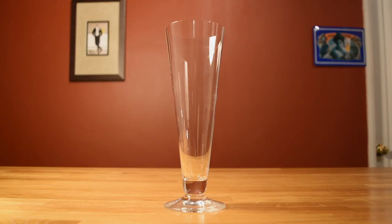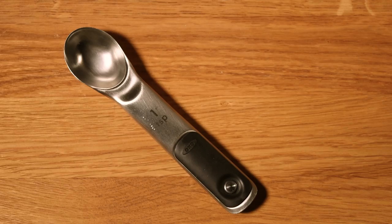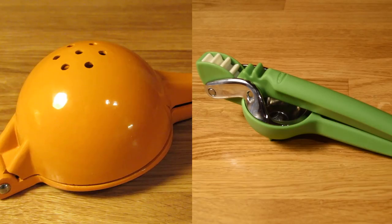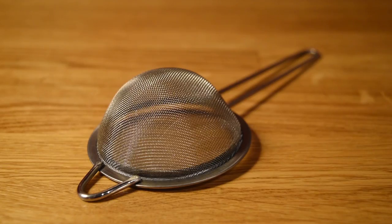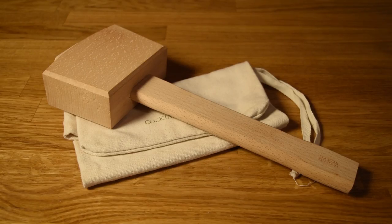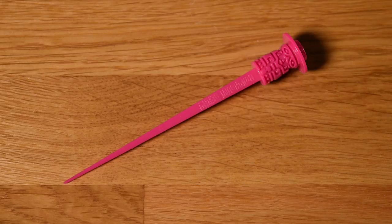For this drink, you're going to need a pilsner glass, a jigger, a measuring spoon, a fancy straw, a cocktail shaker, citrus juicers, a fine mesh strainer, a cutting board and a small knife, a Lewis bag and an ice mallet, and a fancy toothpick — or in this case, a Beach Bum Berry cocktail pick.